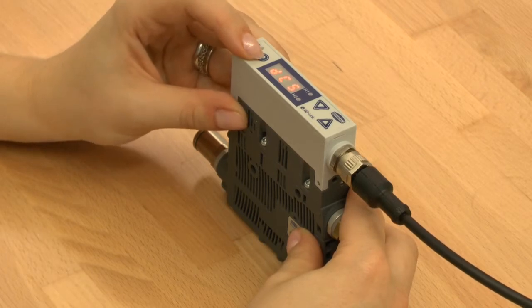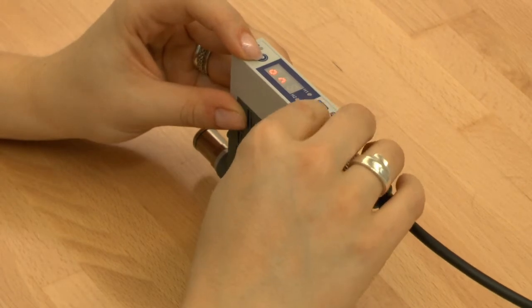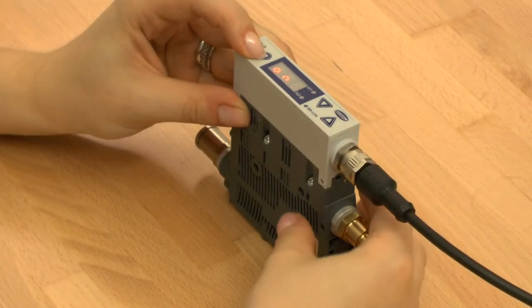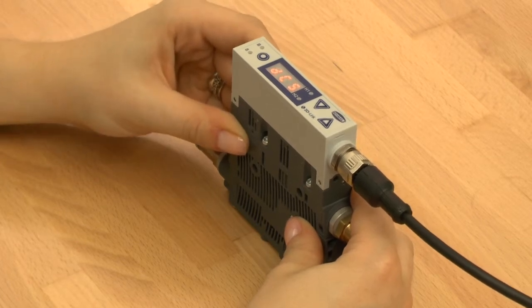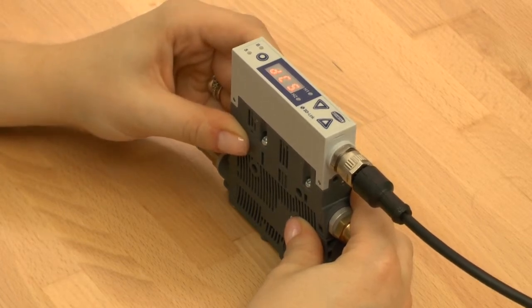If you choose DCS on, the operation mode permanent suction is deactivated. The ejector keeps regulating in spite of high leakage or with a regulation of more than six regulations in three seconds.